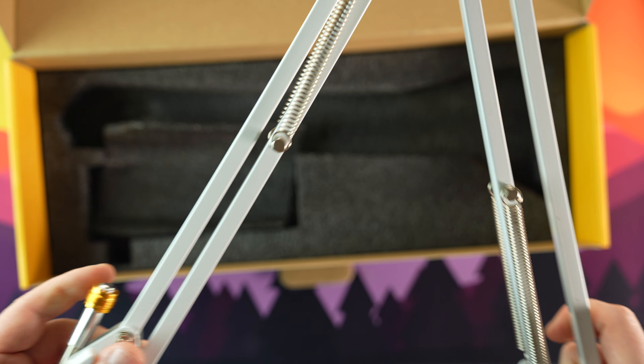The included boom arm is easy enough to install. You just tighten the C-clamp on your desk and insert the boom arm into the top of the C-clamp hole. Once inserted, you tighten the clamp and thread the microphone on. I would like to have seen a few cable ties included here just to make cable routing a little neater, but I've got plenty of those so no biggie.